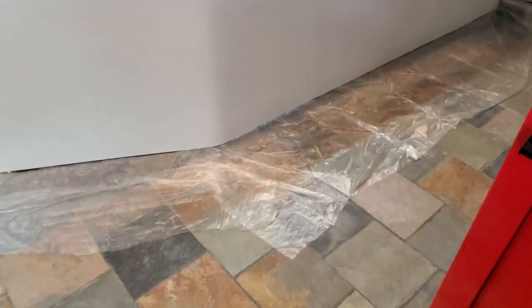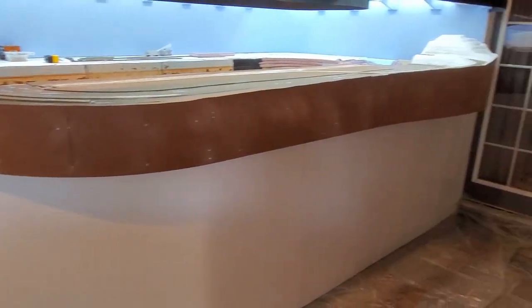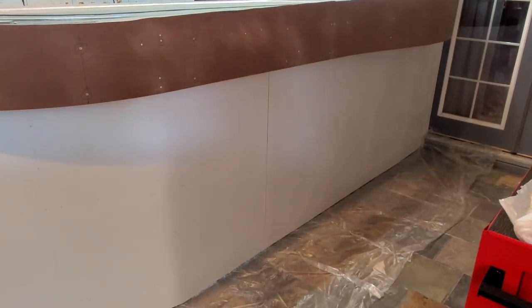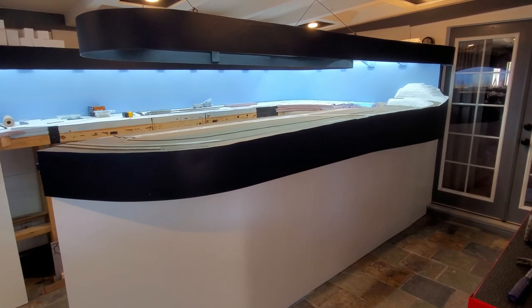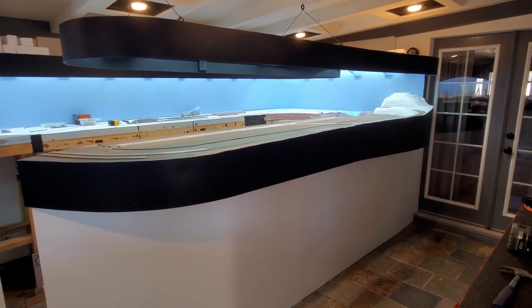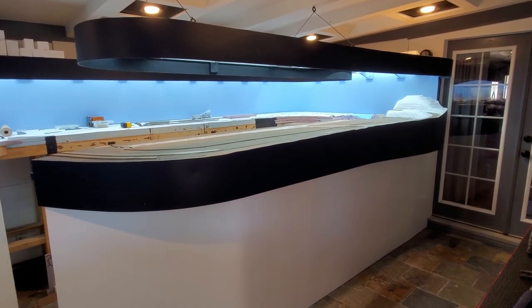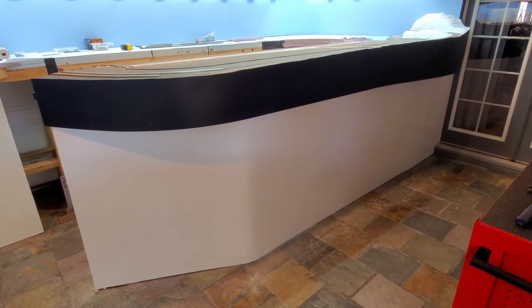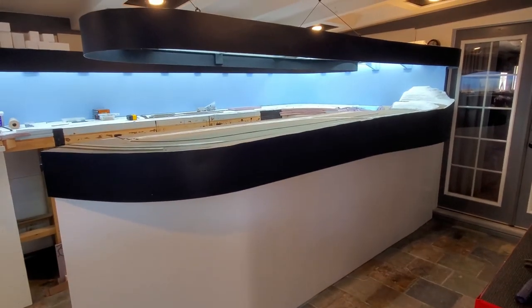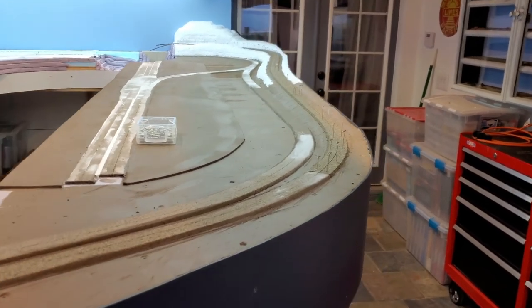Today is painting day. I'm going to paint the fascia here eggshell black, and then paint the lower part of the peninsula semi-gloss white. I put some paint on the peninsula, painted the fascia with eggshell black — it looks better, more finished — and painted the bottom semi-gloss white. I think it's looking pretty good.